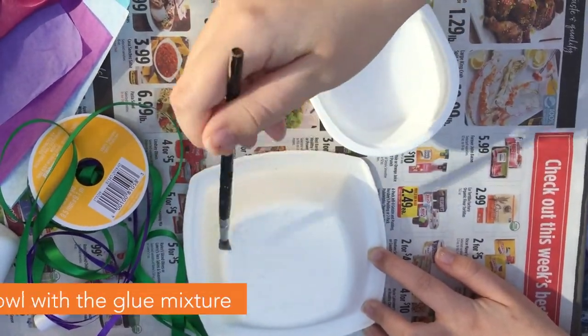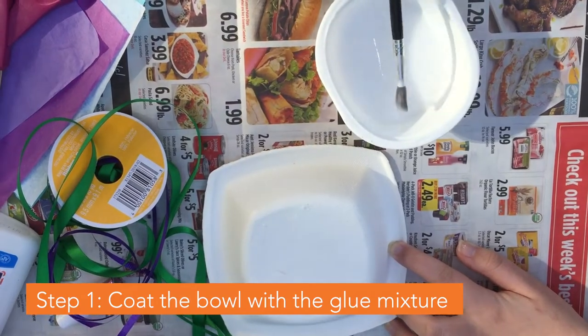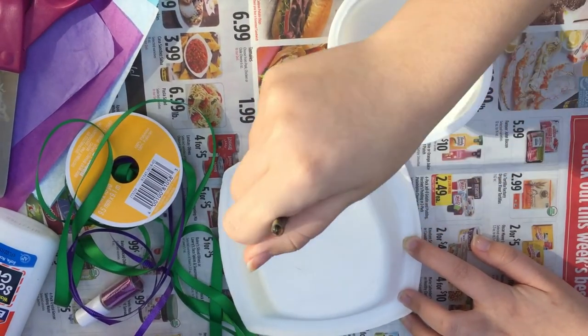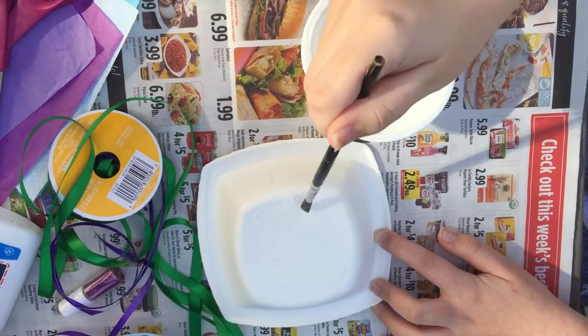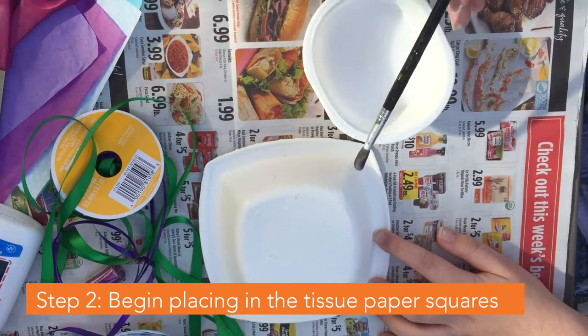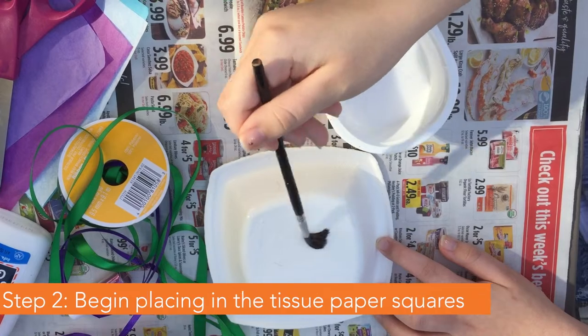Our first step is to brush the bowl with some of our glue mixture. You don't want to do the whole bowl at once because it'll dry. Then start placing tissue paper on it square by square.